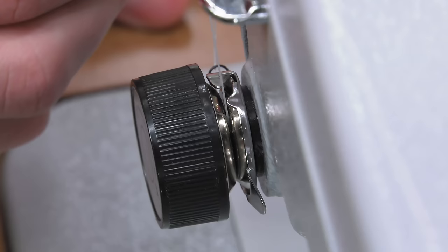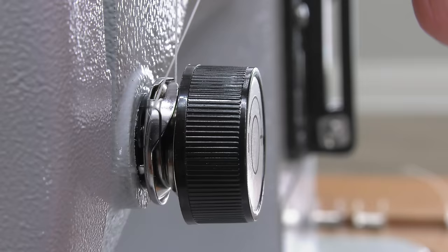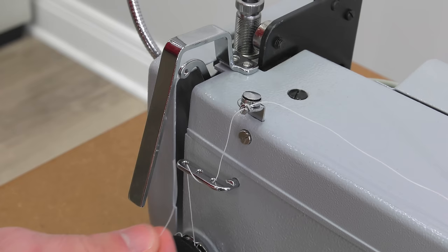The thread is passed through the tension discs as seen here. Then on the left side there is a take-up spring. Lift the thread until it catches in the slot just above the take-up spring. Pull up and down on the thread and be sure the take-up spring moves as you see here in the video.